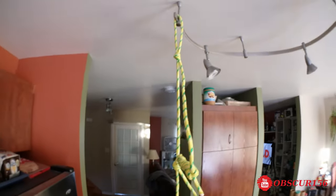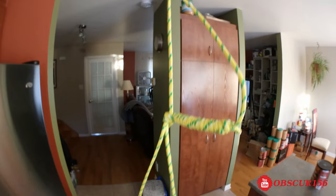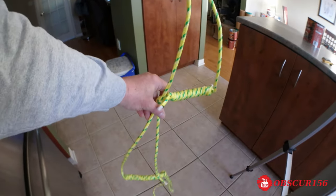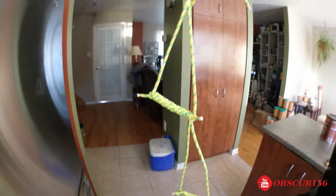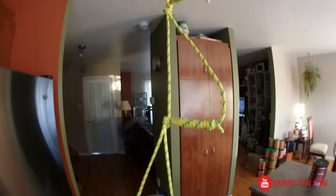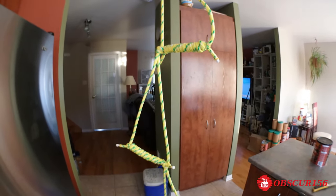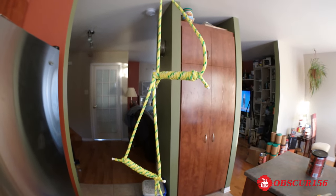So now you have your rope ladder ready to save you if you go overboard. If you like what you saw, give it a thumbs up, leave a comment, and maybe share this with friends and family. Please don't forget to subscribe — thanks for watching.